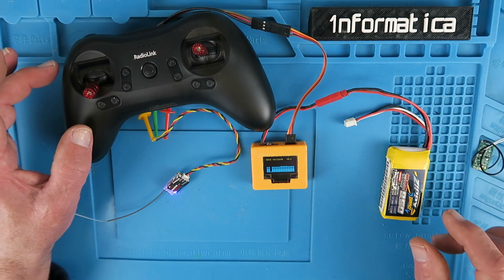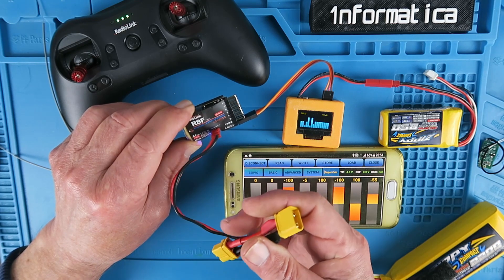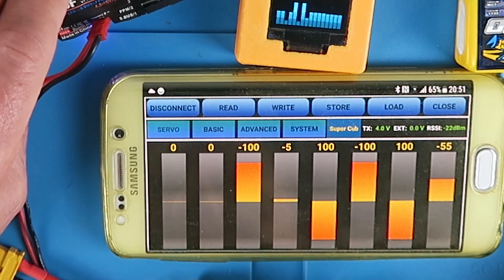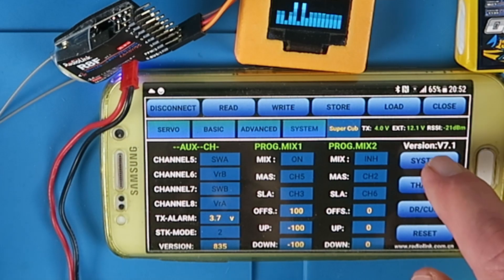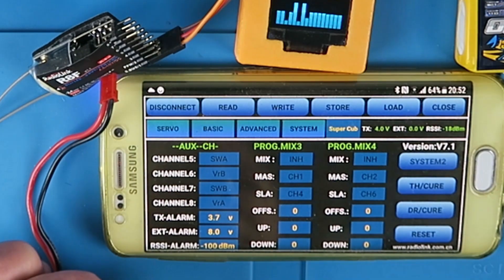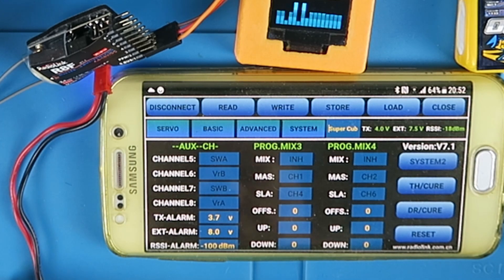Let's move on and take a look at the other receiver with the telemetry function. It comes with the lead necessary to connect your battery to the telemetry input, and it supports up to 6S. Looking at the app, I can see the transmitter voltage at 4 volts; the external voltage is currently 0. If I connect this 3-cell pack, we can see the external voltage at 12.1 volts. There's an alarm you can set — going into the app, into the System 2 menu, you can set the external alarm voltage. I've set it to 8 volts, and connecting a 2-cell pack showing 7.5 volts, it's fallen below the alarm voltage, and we can hear the beeping from the transmitter.